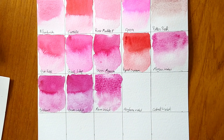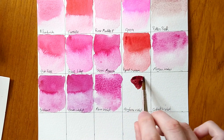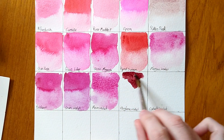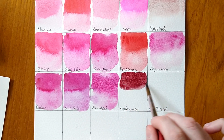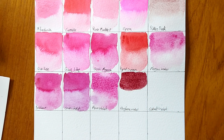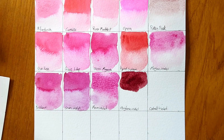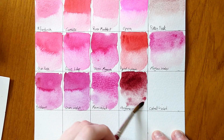Next is Perylene Violet — quite saturated, a kind of earthy violet-pink, quite red, with a real brown undertone. It's really beautiful and quite unique — a bit like caput mortuum but a bit warmer, pinker, and not so darkly saturated. I expect this one will have a really good flow to it, and it does — just flowing nicely.